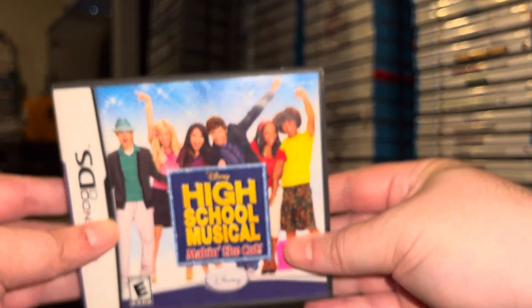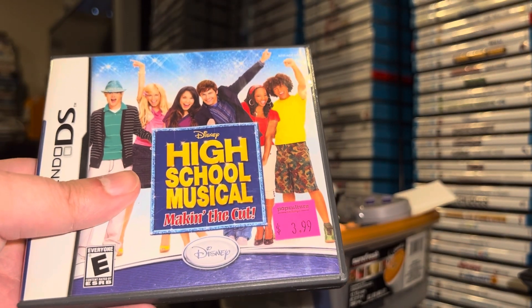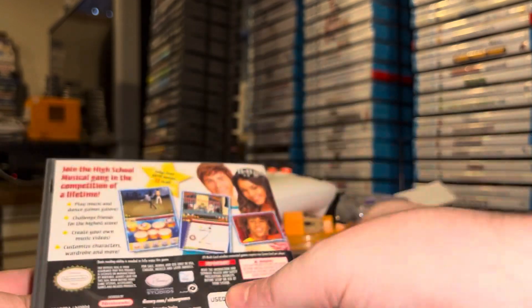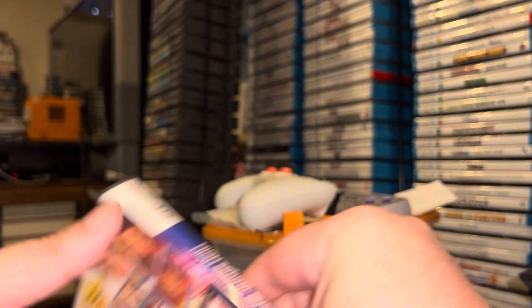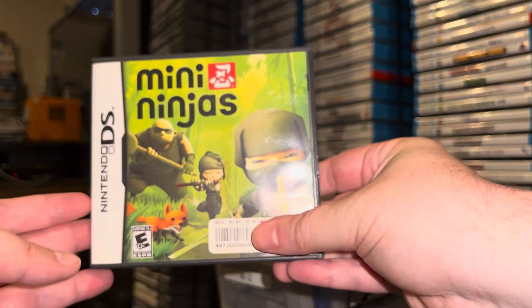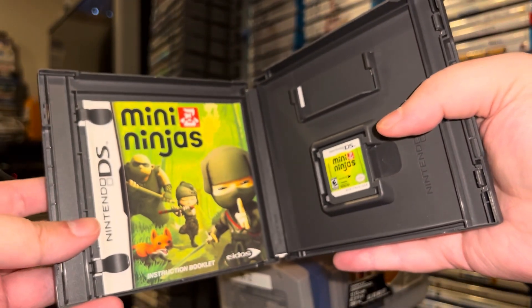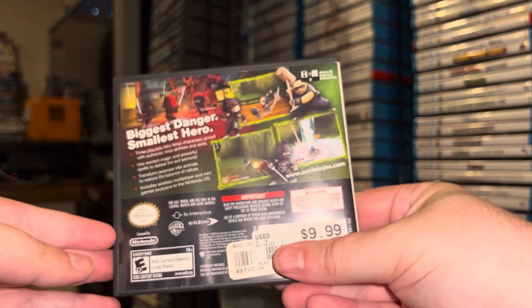This one I also had loose — it came from one of the retro swap boxes. In a future retro swap box I'll be putting the loose game back in and it will move along the chain to somebody else from our swap group who wants a loose copy of High School Musical. And one more game that I didn't have: Mini Ninjas. Is it good? Is it bad? I don't know — it's Mini Ninjas, I couldn't resist. 'Biggest danger, smallest hero.'